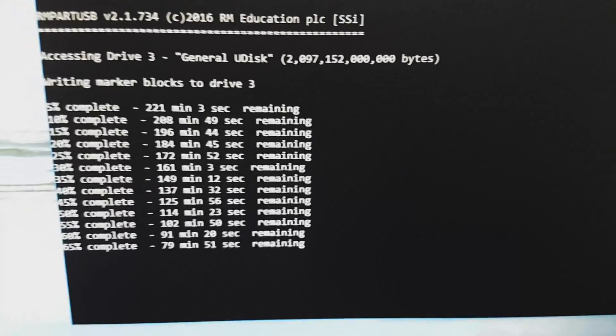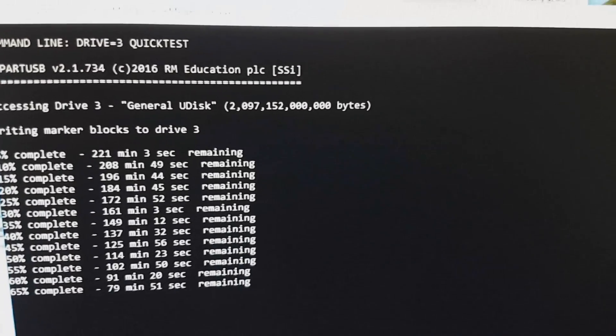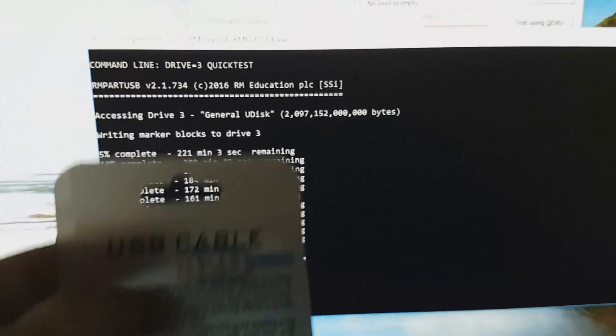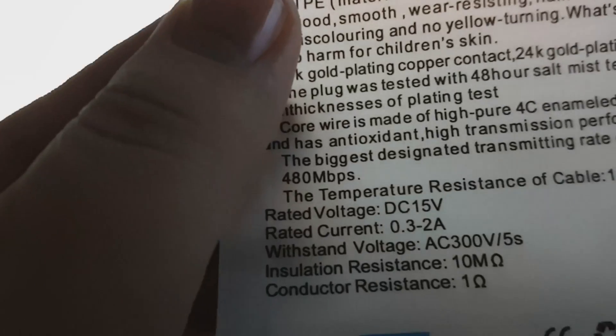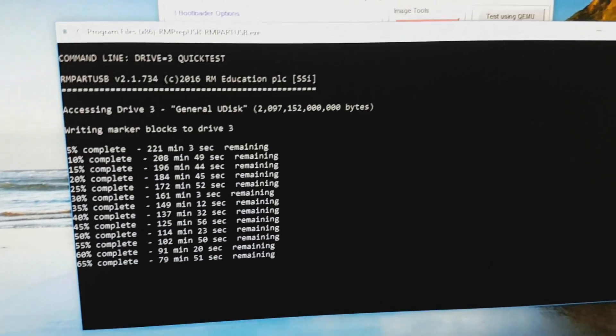It's been a few hours and it's still going — at 65%, a little more than an hour left. Considering it's taking this long, I'm kind of concluding that their claim of 480 megabits per second is a lie. I guess we'll see.